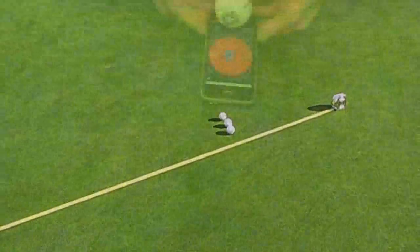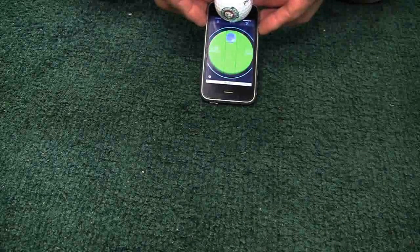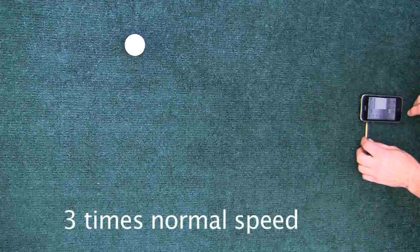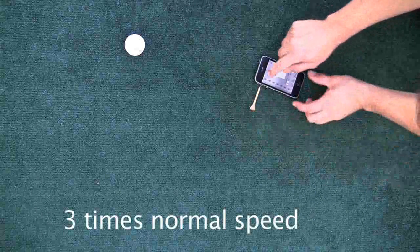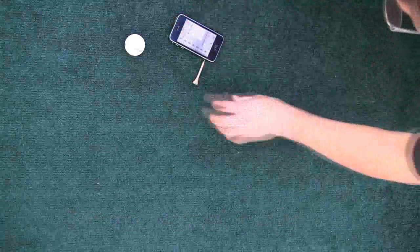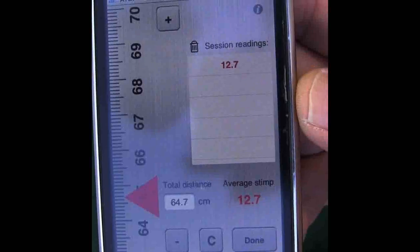The iStimp uses the home button on the iPhone, your thumbs, and the angle or clinometer functions of the phone to determine when to release the ball. Once the phone is lifted up to 30 degrees, you release with your thumbs. You then go to a centimeter ruler that is provided, and it allows you to measure, using your iPhone and a tee, the distance the ball traveled. Once you measure to the center of the ball, you'll find out the stimp meter reading. On this piece of AstroTurf, the stimp meter reading is 12.7 feet.